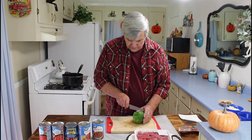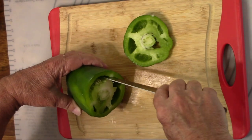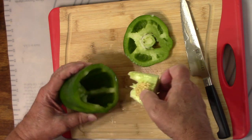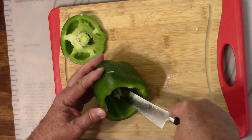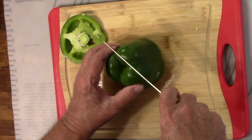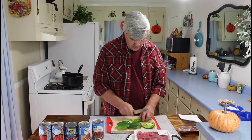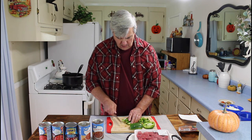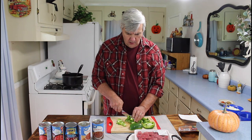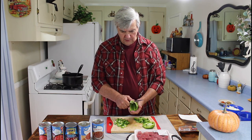Now I'm going to do my bell pepper. I've gotten to where I like cutting bell peppers like this — they seem to cut up a whole lot better and look a lot better. Today I'm using a new overhead camera mount — it's the same camera but I've got a new mount for it, and it's giving us a different view of me cutting up the vegetables. I don't know how good this is going to work until we get through and look at the video.